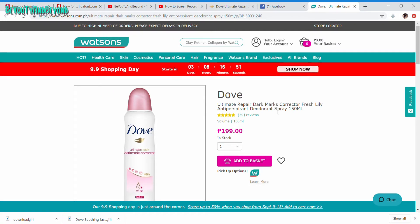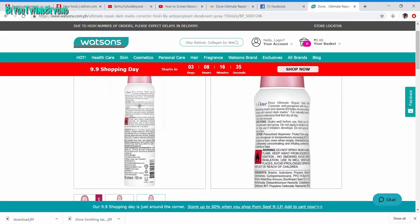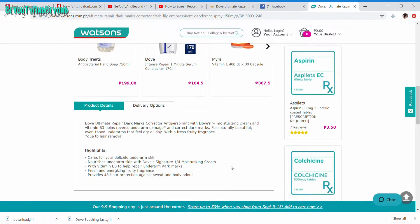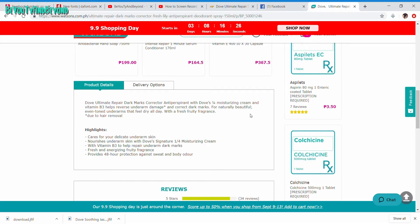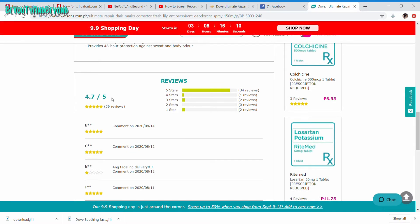It also depends because sometimes it's in a buy-one-take-one promotion at SM. So it's very affordable really. You can find this anywhere in the Philippines, it's really widely available — even online. If you check Watson's website, they sell this online. So it is not a very hard-to-find product.